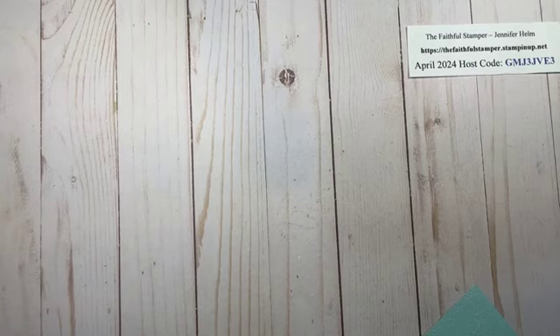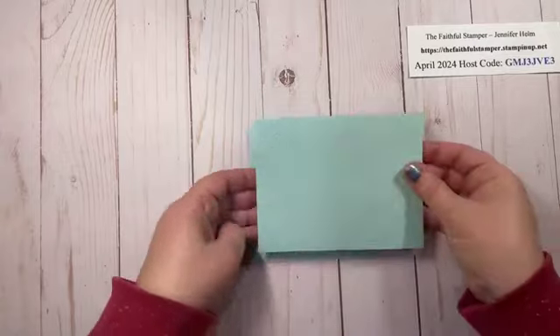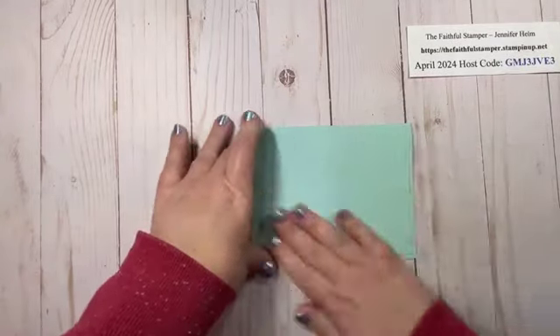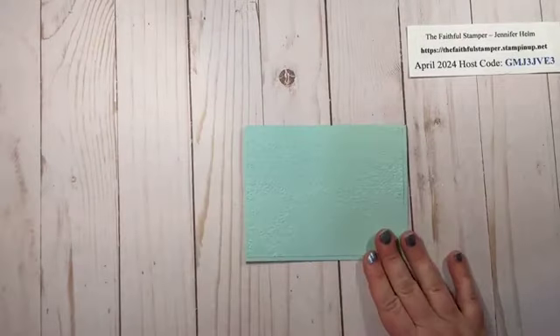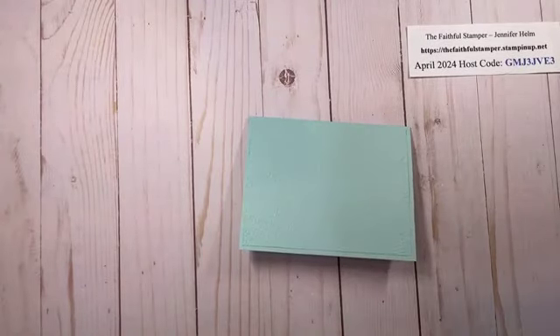If you prefer a paper catalog you are welcome to get in touch with me if you don't have a demonstrator you're already working with and I will be happy to send you one. So for this optional step, just take some adhesive and your plain or embossed cardstock and go ahead and put it on your card. There we go — there's my optional layer glued to the front of the card base.